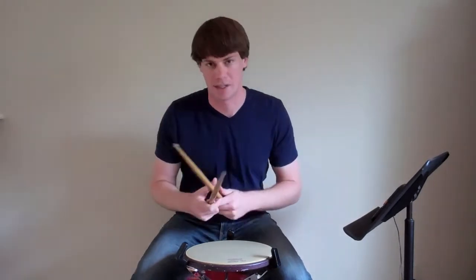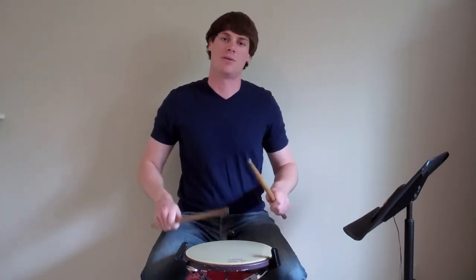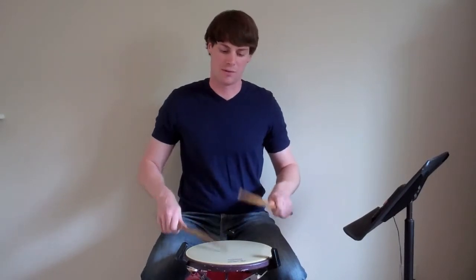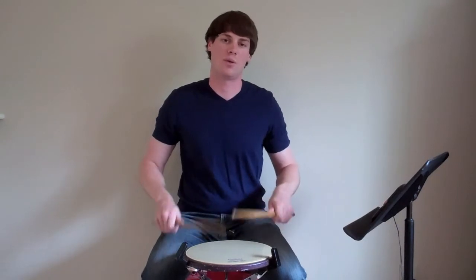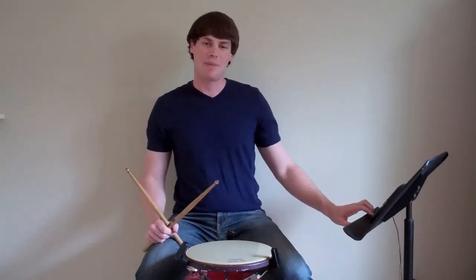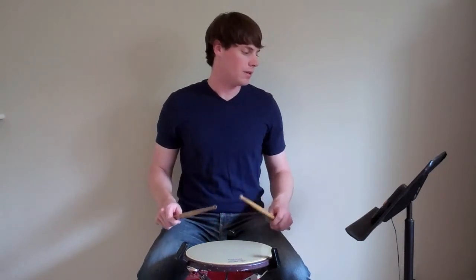And then you repeat that, so you do that twice. So the exercise all together is 1-e-n-e, 2-e-n-e, 3-e-n-e, 4-e-n-e — repeated across both measures for the ones and then the twos. I'm going to play it at 80 beats per minute for you.